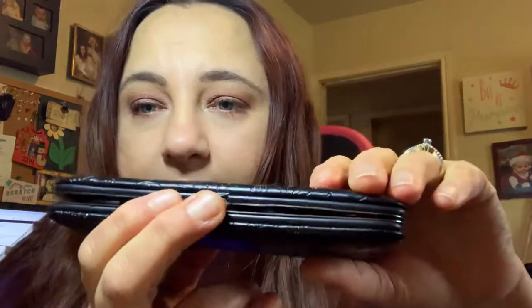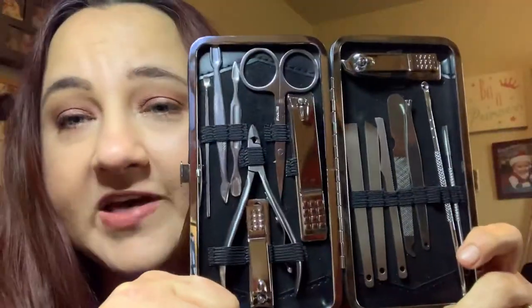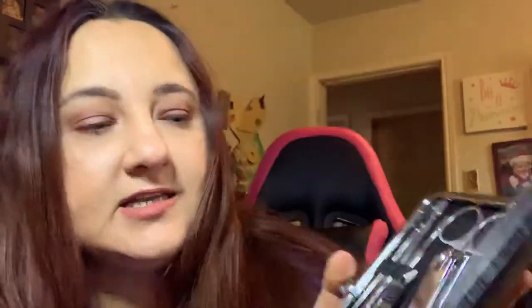I love it. It's not leather — well, it might have leather in it. Anyways, it's got this little latch right here. Look at all of that. This has manicure, pedicure, and facial products. I've been using it to trim my brows — these scissors, they work awesomely.